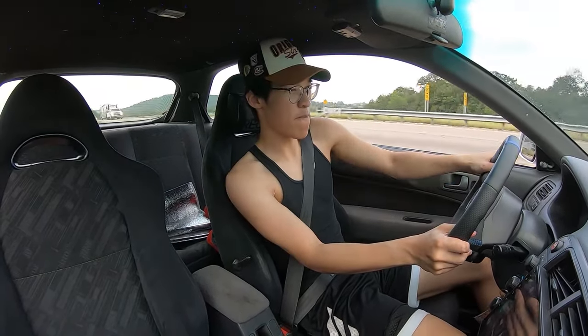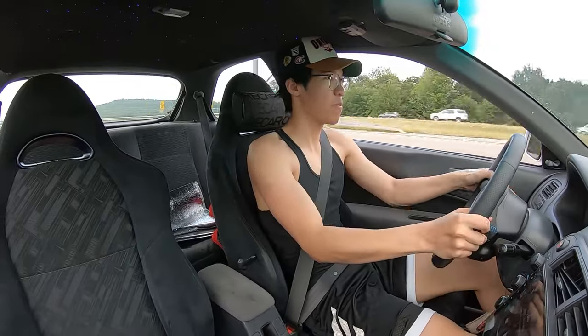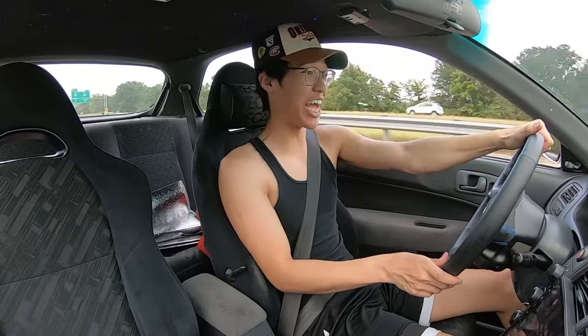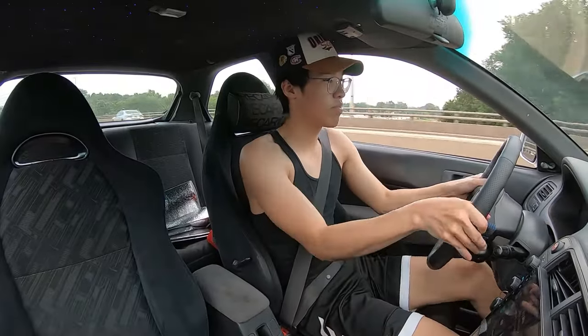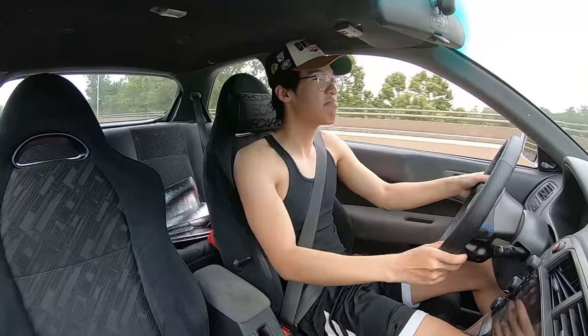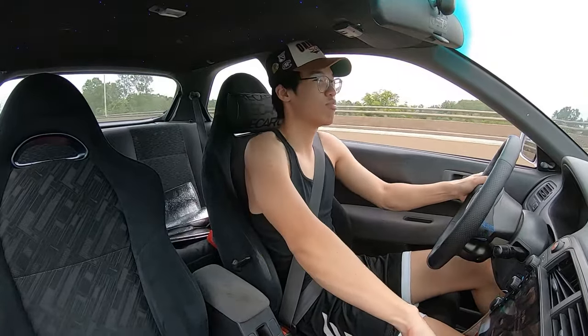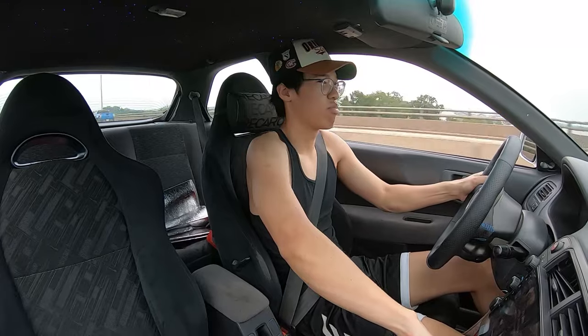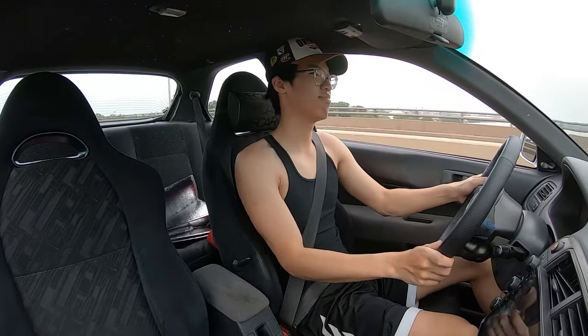Taking this corner. When I took it in a corner it actually handled pretty well.